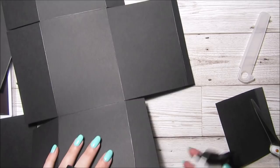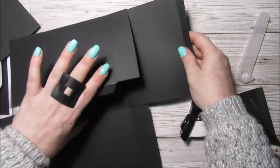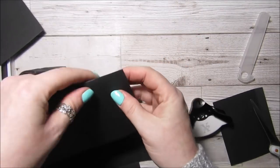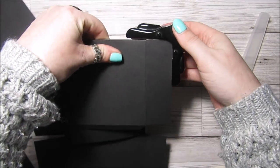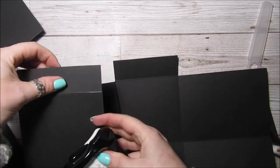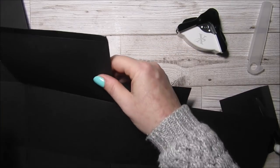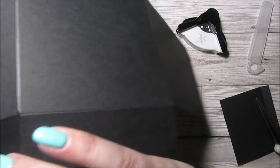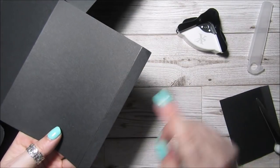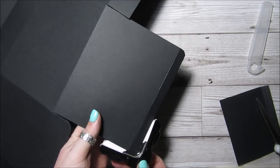I've got a corner rounder and I'm going to round these corners here, and also where the box closes as well — it just helps it close a bit better.